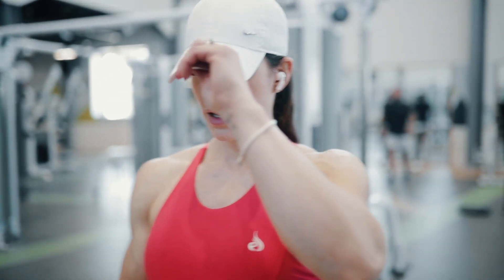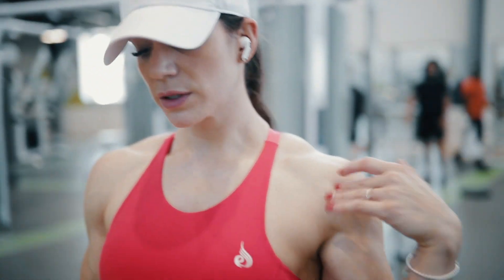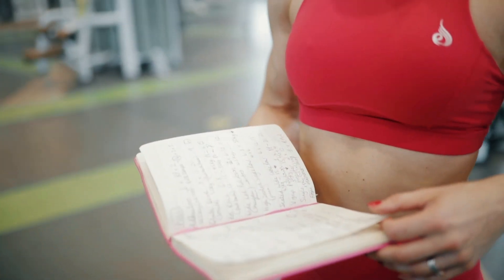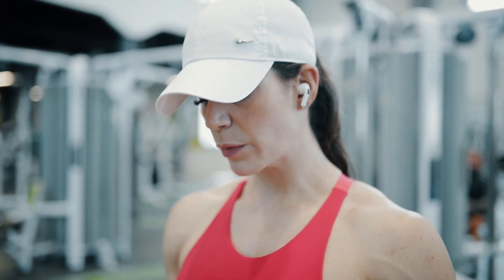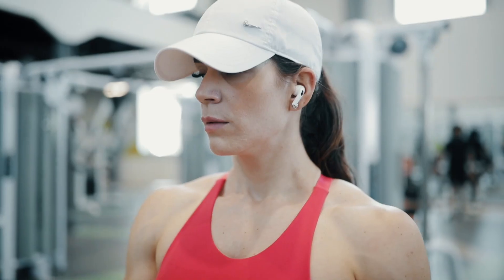Last week I didn't have such a great pull session because I've got this niggle in my shoulder and I just couldn't manage the same weights. I've got barbell RDLs next, and last week I only did 45 kg aside for five reps whereas the previous week I was able to do 55 for six. I'm going to warm up at 40 aside and see how that feels, and decide from there — my shoulder still doesn't feel 100 percent.